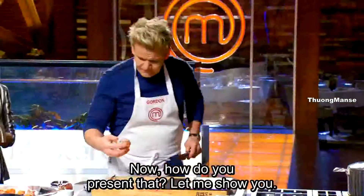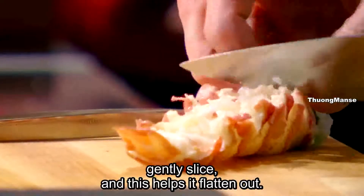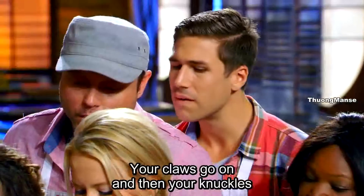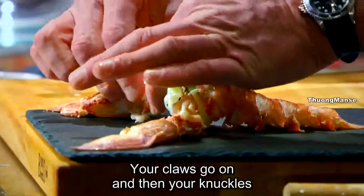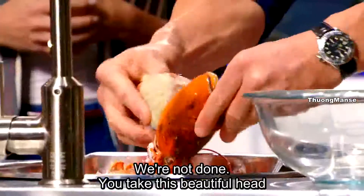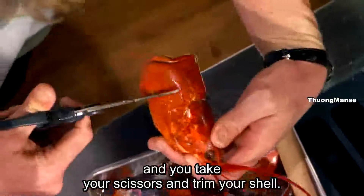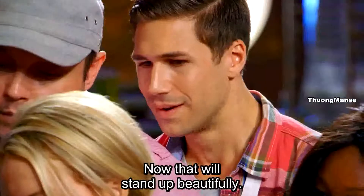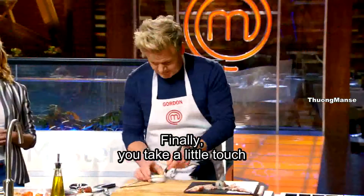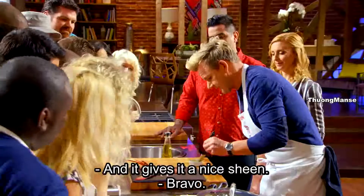Now, how do you present that? Let me show you. You take your tail and you just gently slice — this helps it flatten out. That sits on your board, your claws go on, and then your knuckles, and then very carefully your legs. We're not done. Take this beautiful head, pull that off, open it very carefully, and then take your scissors — I'm going to trim your shell. Now, that should stand up beautifully. And then finally, take a little touch of extra virgin olive oil, just very carefully brush. That gives it a nice sheen.